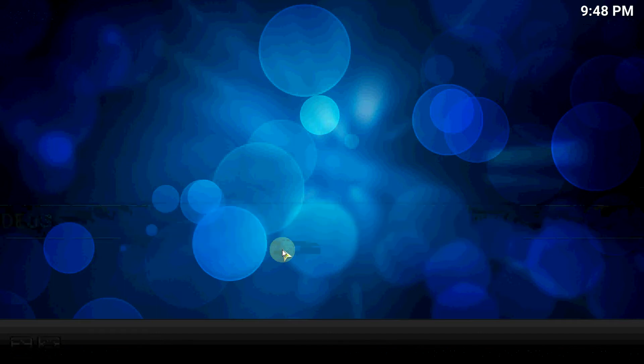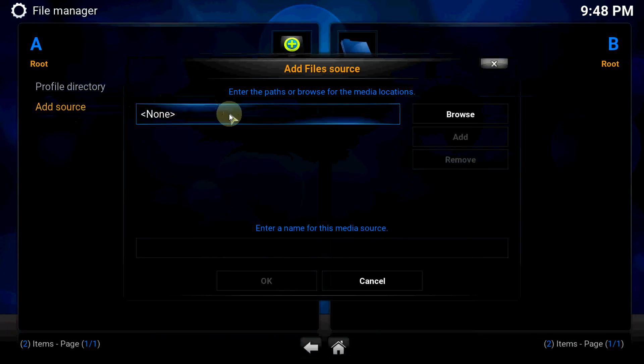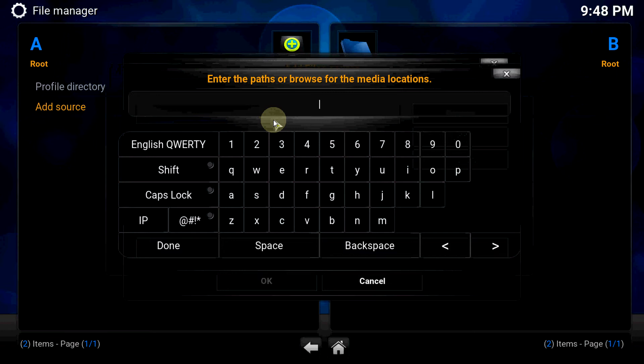Let's go to Systems > File Manager > Add Source. This particular build is in the Aries wizard.